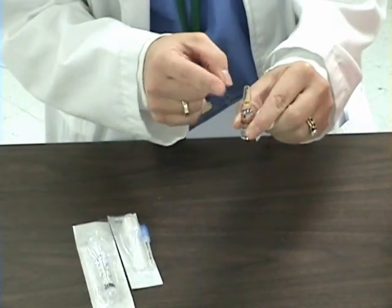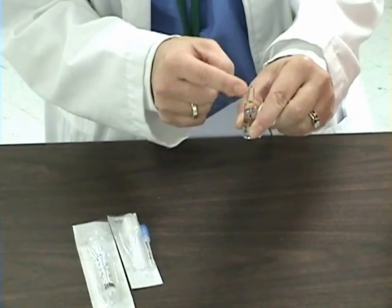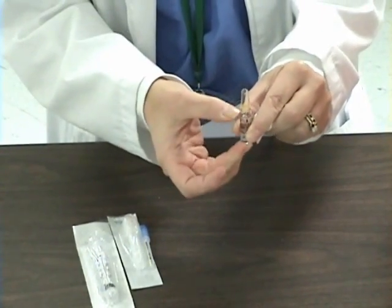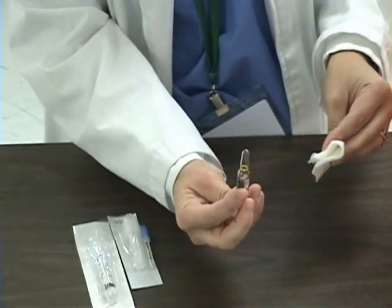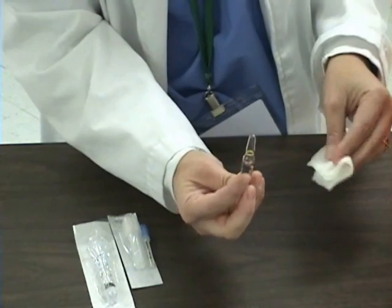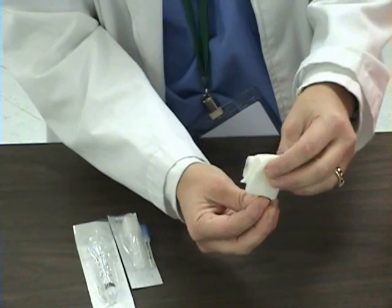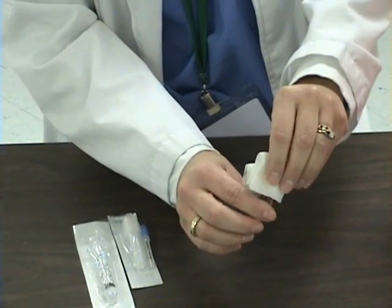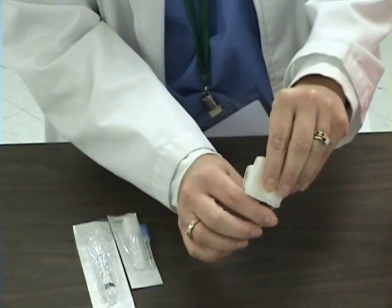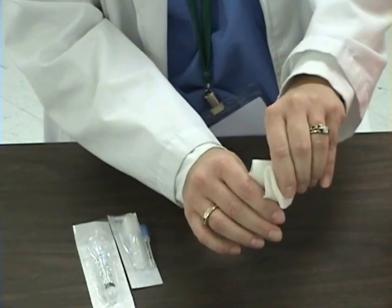Another thing I want to do before I open this is gently tamp my ampoule, if there is liquid or medication in it, so that the medication goes to the main part of the ampoule. I will wrap the gauze around the neck of it, then go ahead and crack it open away from me, so that there are no splinters of glass going towards me.